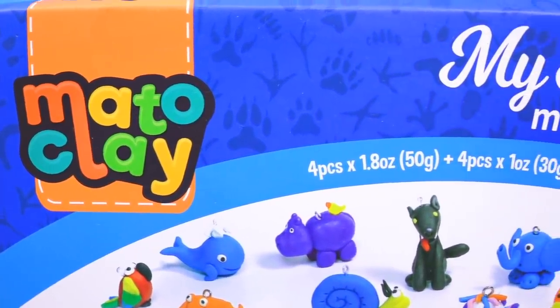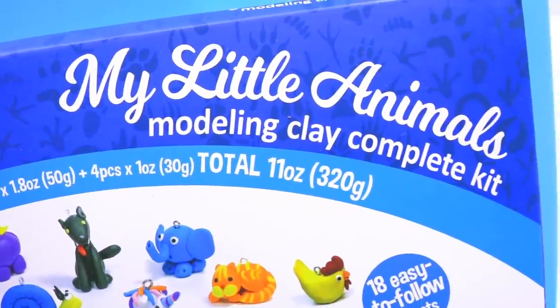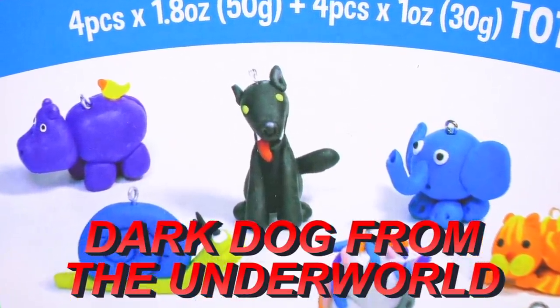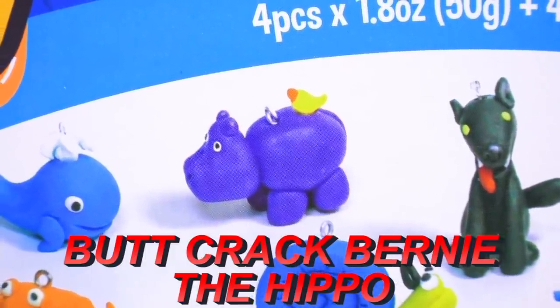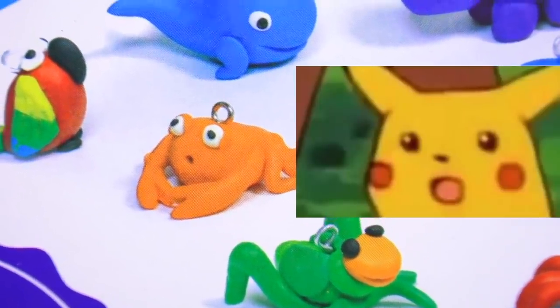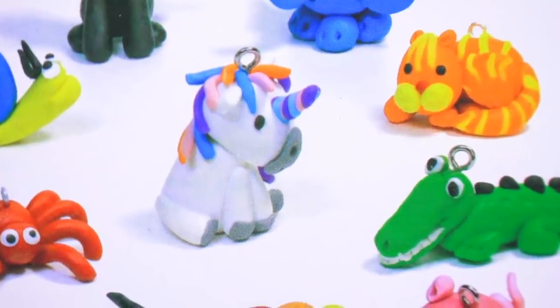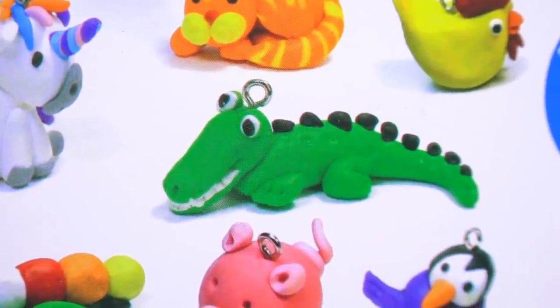Matto Clay, we bring to you my Little Animals Modeling Clay Kit — featuring Dark Dog from the Underworld, Butt Crack Bernie the Hippo, a crab that looks like the shocked Pikachu meme, our little version of the Eeyore Unicorn, and a little crocodile that perfectly captures when you want to smile but you're not sure what's going on.